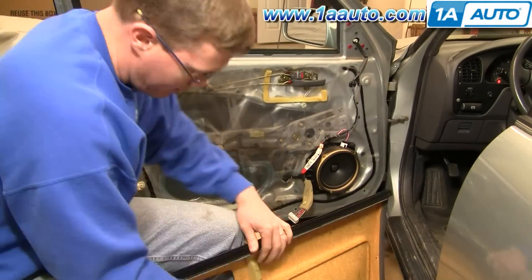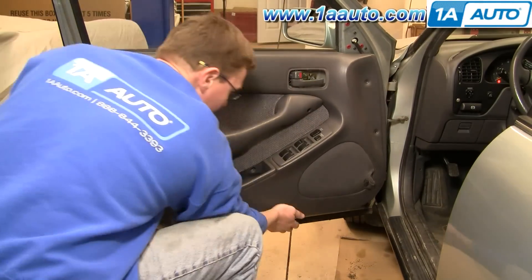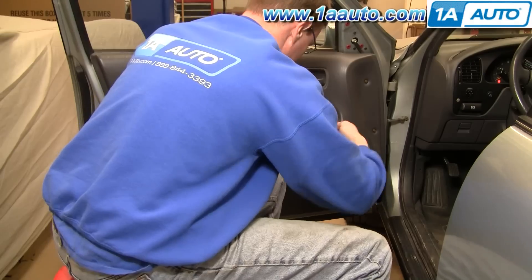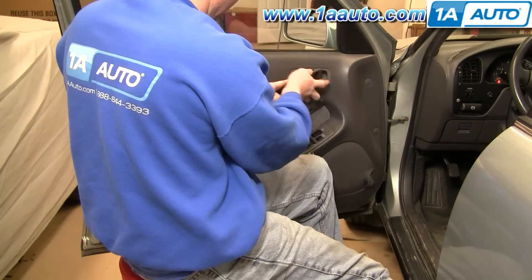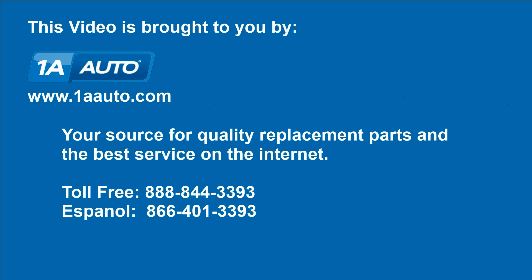We're just going to fast forward through putting the door panel back on. If you took it off you'll probably be able to get it back on without too much trouble. If you do want to see this in real time, just check out our other video for the Camry door panel installation. We hope this helps you out. Brought to you by www.1AAuto.com, your source for quality replacement parts and the best service on the internet. Please feel free to call us toll free: 888-844-3393. We're the company that's here for you on the internet and in person.